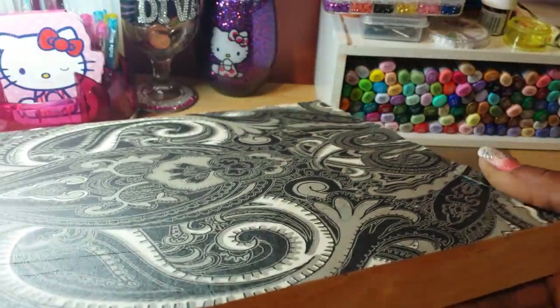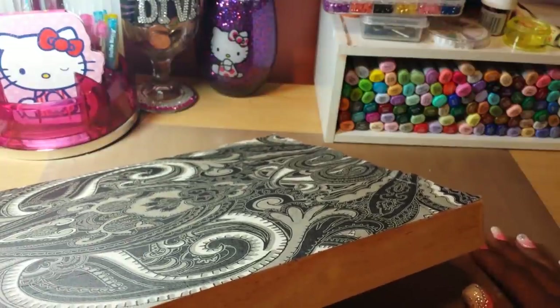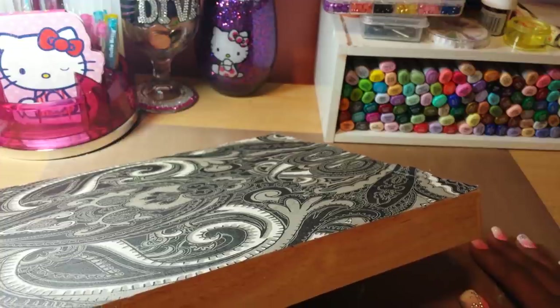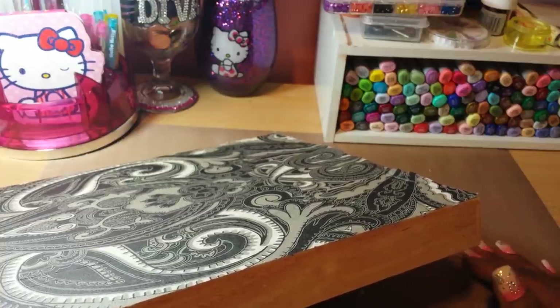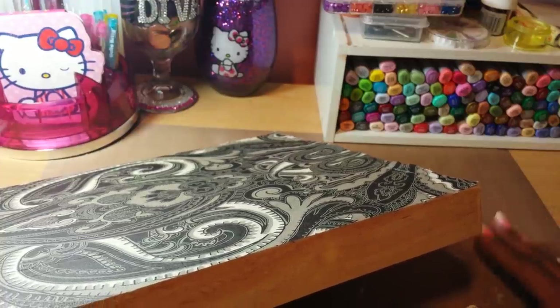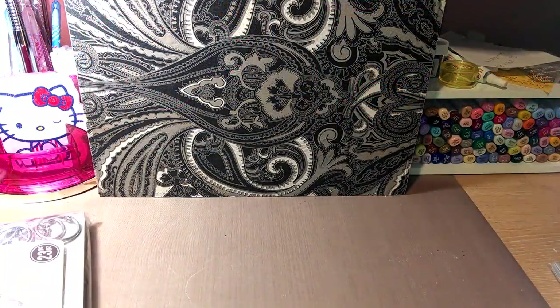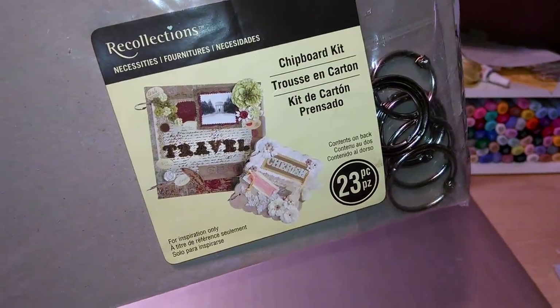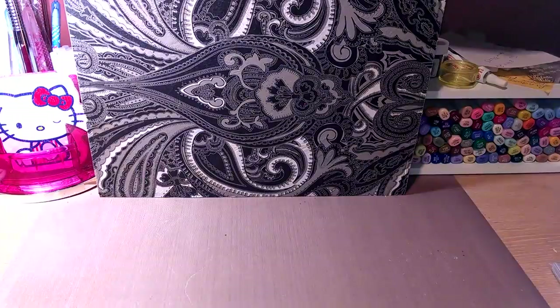Now we're going to try this on some chipboard — how awesome would that be for making mini albums! You wouldn't have to cut your papers and adhere them separately; you can adhere the napkin directly and already have your pages covered. On to the second surface — this napkin pack comes with a big one and a little one, so we're going to try the technique with the smaller one.